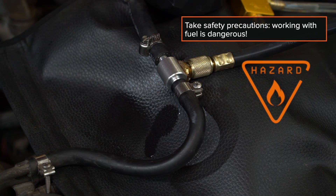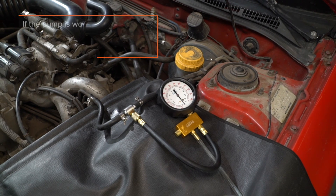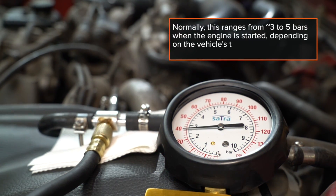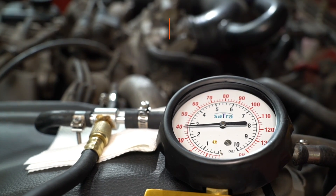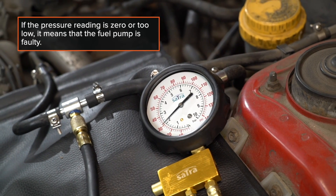Take safety precautions — working with fuel is dangerous. If the pump is working properly, the pressure reading should correspond to the standard pressure value specified in the car owner's manual. Normally, this ranges from around 3 to 5 bars when the engine is started, depending on the vehicle's technical characteristics. If the pressure reading is zero or too low, it means that the fuel pump is faulty.